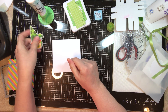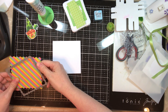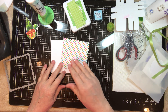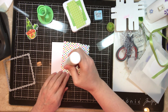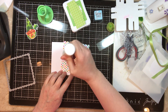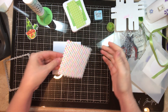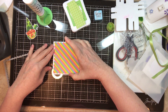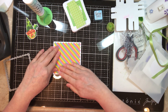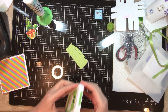I'll be listing both the Copic marker colors on my actual blog post. First, I cut my first layer of doodle bug paper with the scalloped square dies from Jaded Blossom, and I'm just applying some glue on the back. We're going to line this all up, and basically that's going to be my first layer.